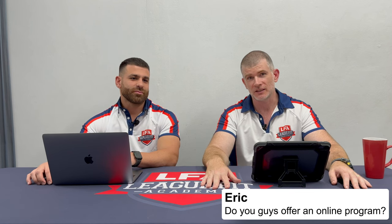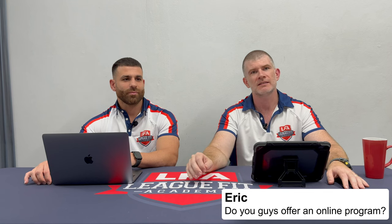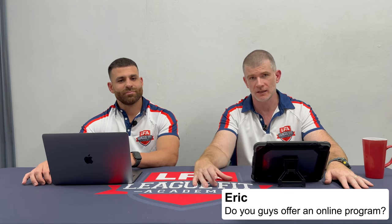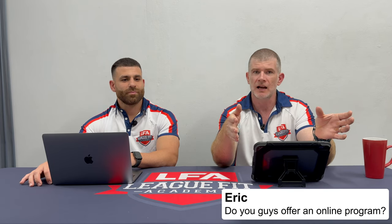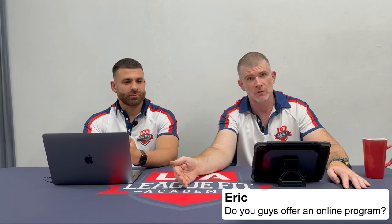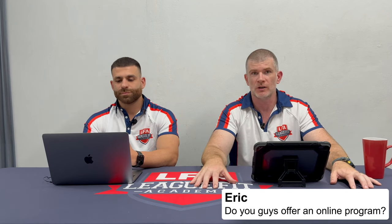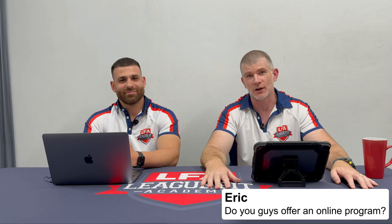There are plenty of online programs where you just purchase a program, enter your credit card details, and get sent a canned set program — it doesn't matter whether you're six foot two or five foot eleven, whether you've got tight hips or tight shoulders. That's why we actually conduct an initial Zoom chat where we talk you through everything, get a feel for where you are, and sometimes have the player and their parent on the call. We want to know whether Tyler has time to train before school, what his sleep habits are like, what his phone usage is, what his diet is like. We started this from the concept of: if we want to do the best job possible, what are all the things we want to include? We've built that. We have the best online program — not just the best rugby league program — and it's because no other programs have this level of accountability.